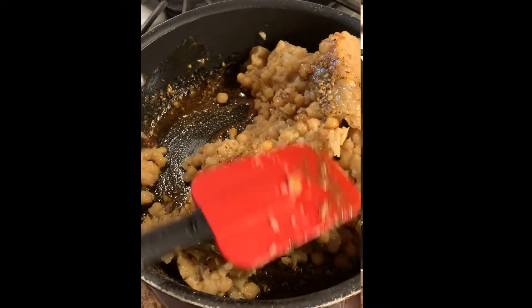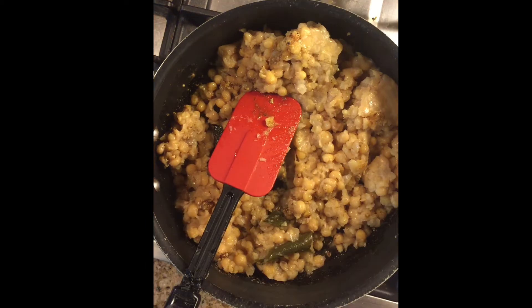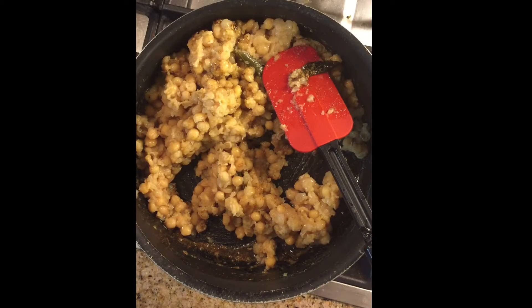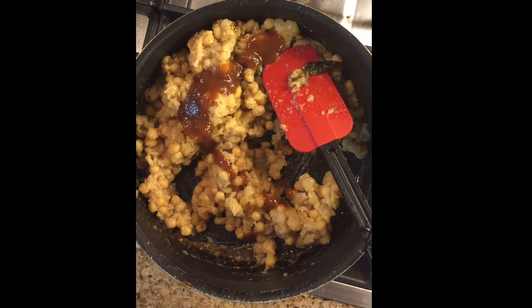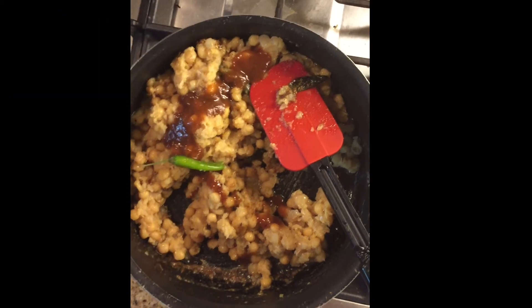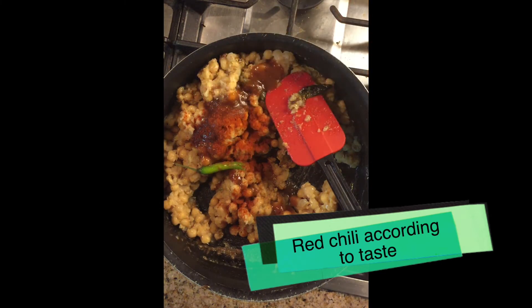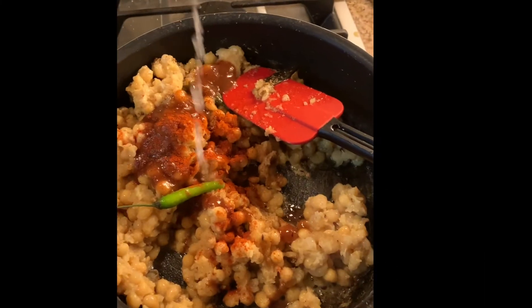Once you are mixing it, make sure there is enough oil — if not, please add a little more. I've used tamarind paste, almost one and a half teaspoons, along with green chilies. Now I'll be adding red chili to taste, since I haven't included red chili in the dry masala.